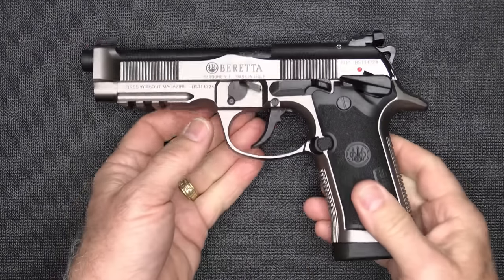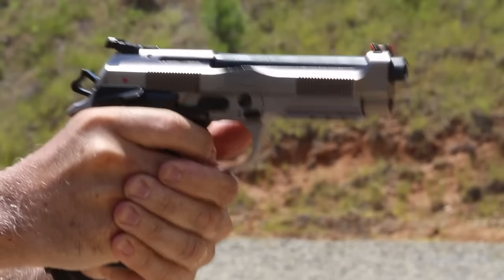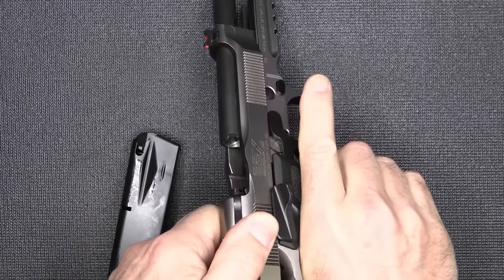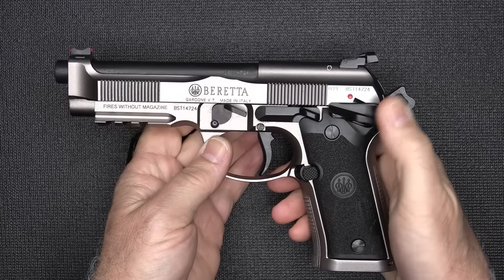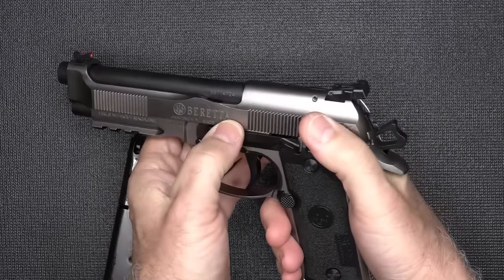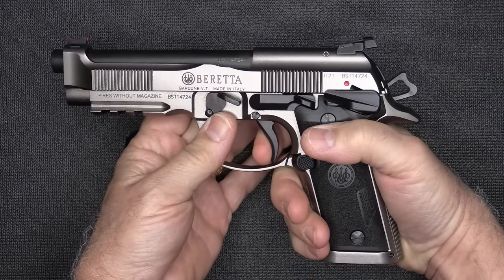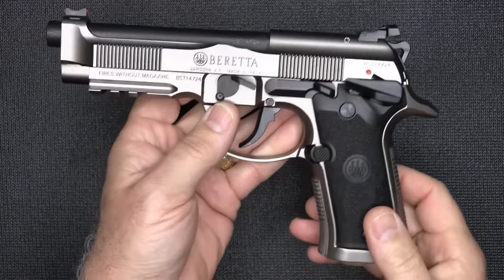Then Beretta introduced the 92X. This is an all-steel frame pistol — it is heavy, it's made for competitive shooters. A lot of different companies now are introducing all-steel frame guns. We'll go ahead and make sure the gun's unloaded — 15 rounds, chamber's empty. One thing it does offer is a safety on the frame, which is a change from the slide-mounted safety, and you can carry this cocked and locked. It also has a gas pedal right here. The slide's been beefed up, it has front slide serrations. The serrations on the back and front strap are also very aggressive, but it's a heavy gun.